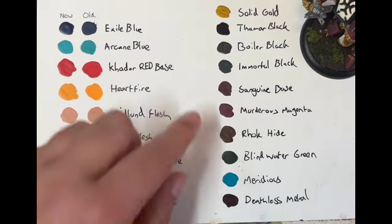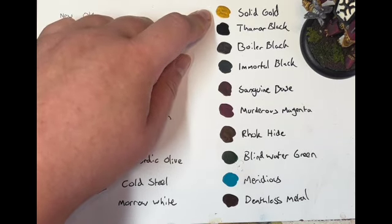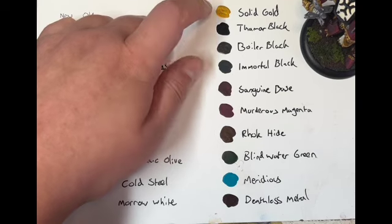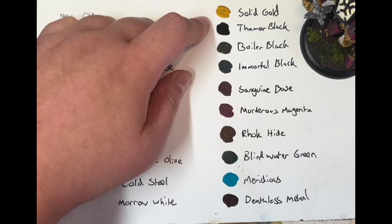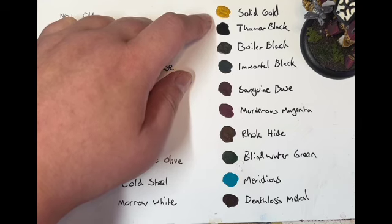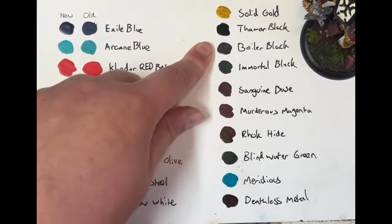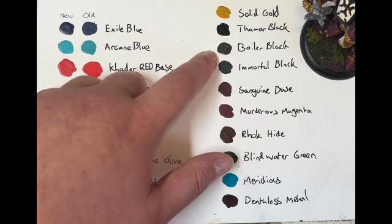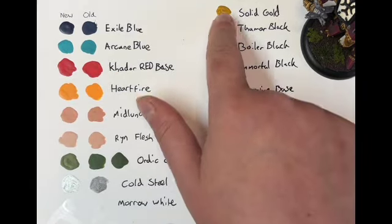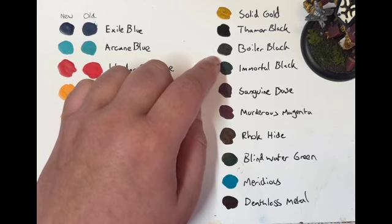Got some solid, very solid colors here. Solid Gold and Boiler Black: Solid Gold is incredible — it's a gold that goes on in one coat, it's amazing. I was telling my friends this is one of the best golds I've ever used. Boiler Black — I thought it was going to be another mid-tone between Immortal Black and Themar Black, but it's not, it's a metallic paint — a very dark metallic paint, and it's the sort of thing I've been looking for.